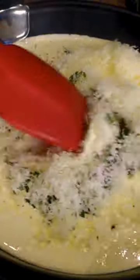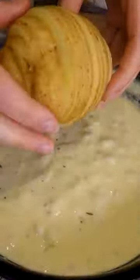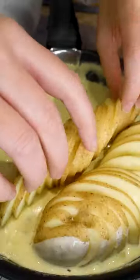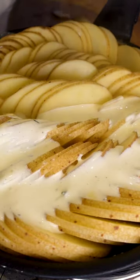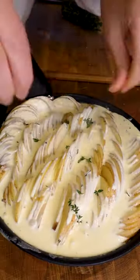Then in my T-Fal Ingenio pan I'm gonna add my double cream and all those other ingredients and just reduce it down slightly. Then I removed a little bit from the pan so I can make space for my potatoes, layered them all out in there, and then poured that remaining cream straight back over.